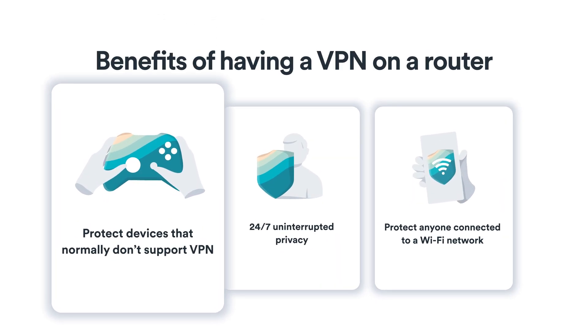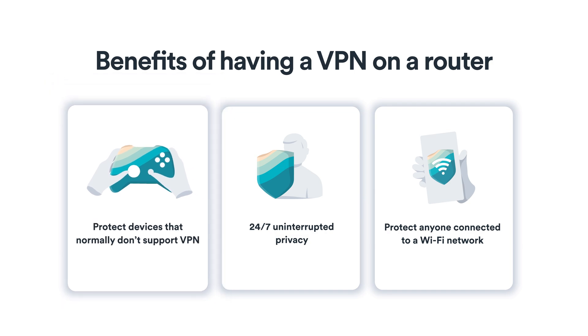Here's what you can do with a VPN router. You can protect the devices that normally don't support VPNs, like your smart TV or your gaming console. Any device that uses your Wi-Fi network will be covered.